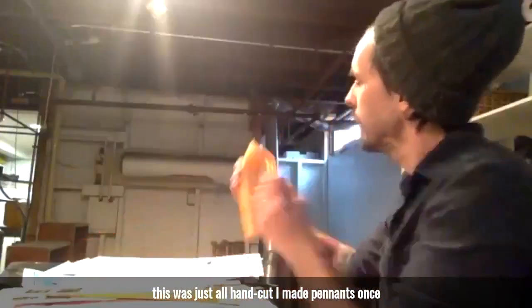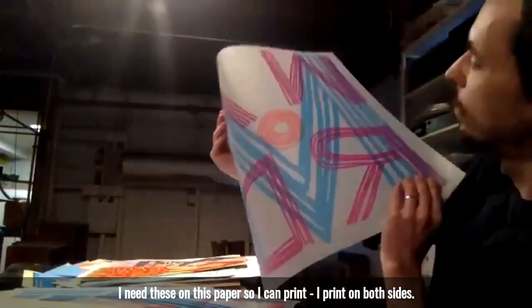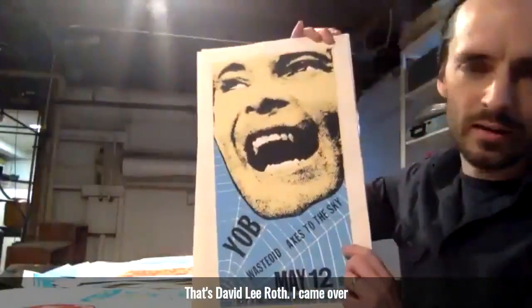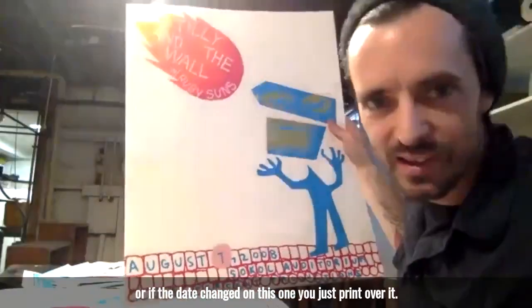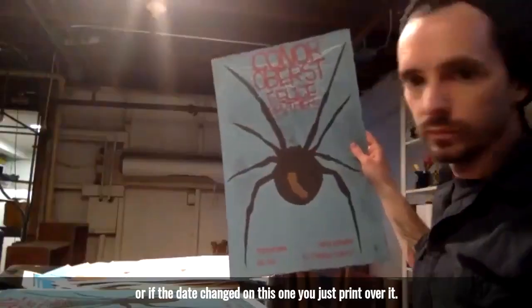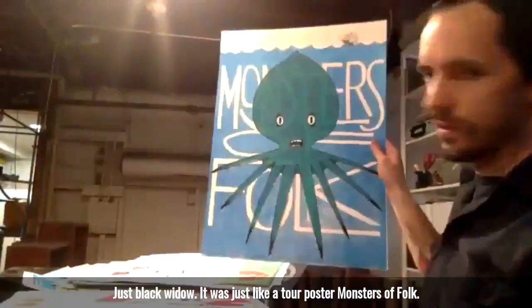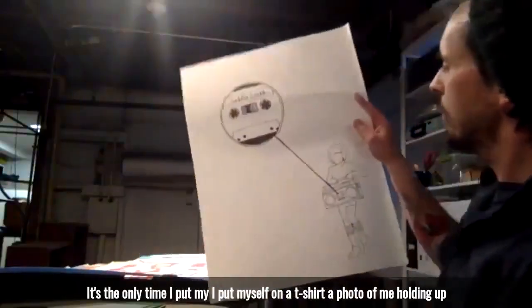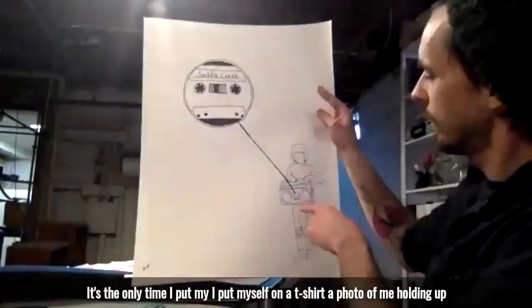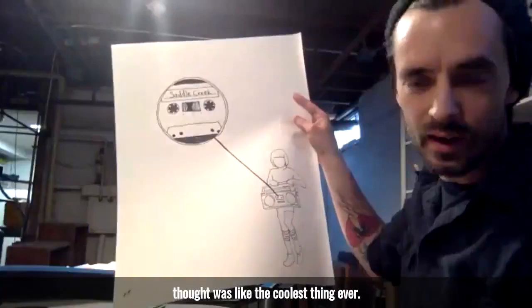This one I had fun doing — it was just all hand cut. I made penance once for a show. I needed these on this paper so I could print. I printed on both sides. That's David Lee Roth. I can't remember what the issue was — if I got the date wrong or the date changed on this one, you just print over it. Just Black Widow — it was just like a tour poster. Monsters of Folk. I think that's Max. That's the only time I put myself on a t-shirt — a photo of me holding up my brother's boom box that he had just gotten for his birthday, that I thought was like the coolest thing ever.